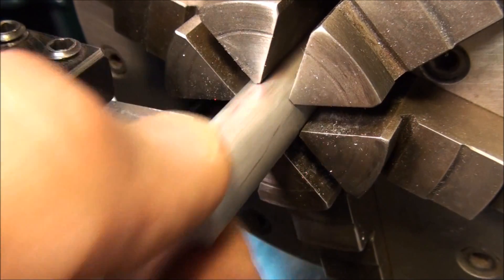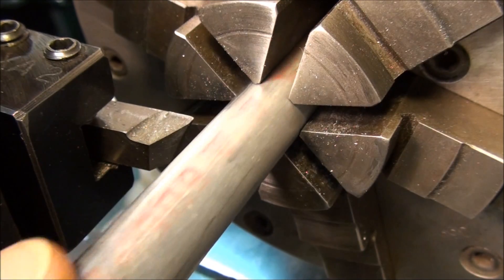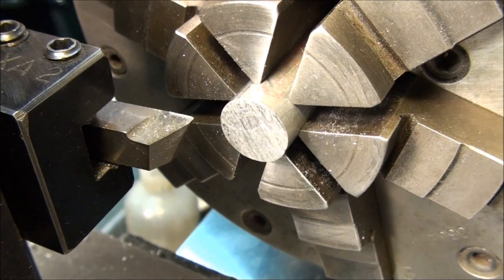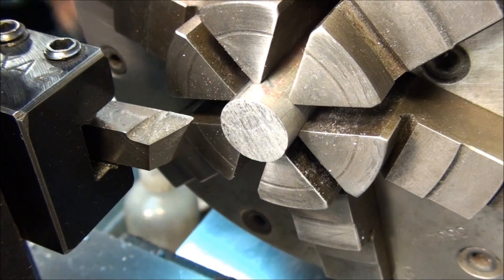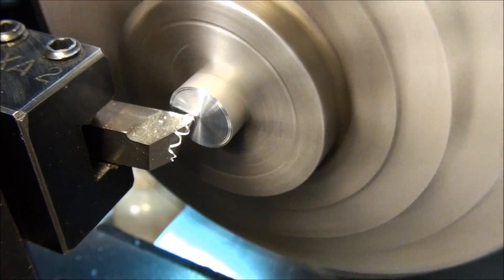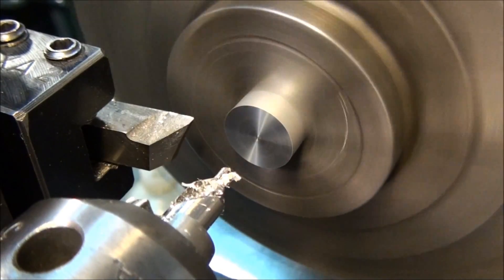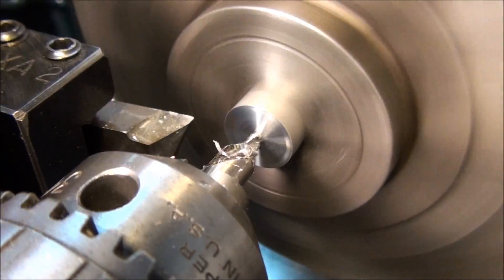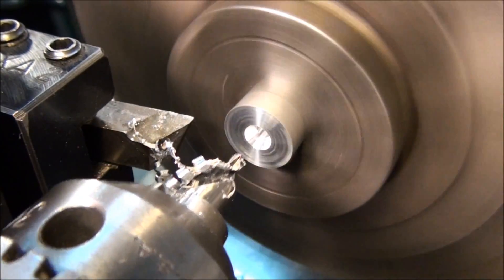Sometimes it's tempting to support the end of the work with a chuck and center drill the outboard end and do your turning that way. That's fine as long as you plan ahead and don't center drill your part with the part all the way in the chuck. Let me go ahead and center drill this part like we normally would, like we did on the other end — two-thirds of the way in.